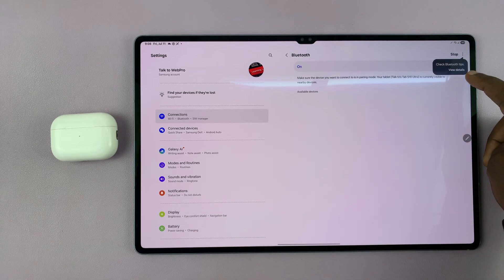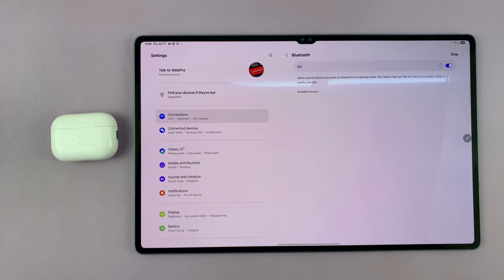So make sure Bluetooth is on first. When it's on, it's going to automatically start scanning for Bluetooth devices to connect to.